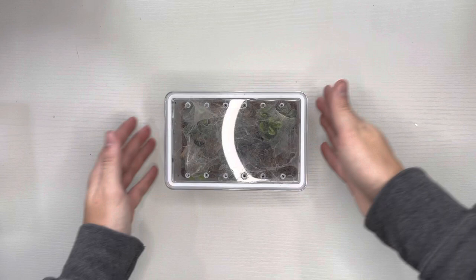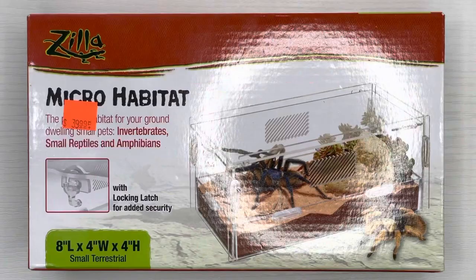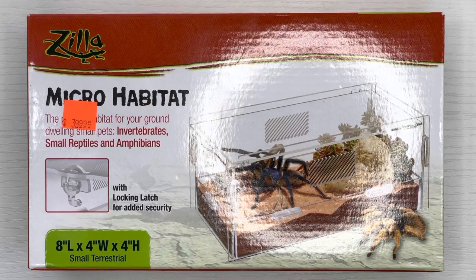I will be upgrading my tarantula to the small terrestrial micro habitat by Zilla, which measures eight by four by four inches.